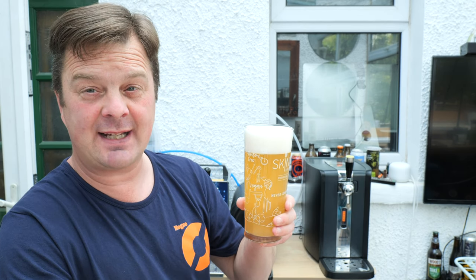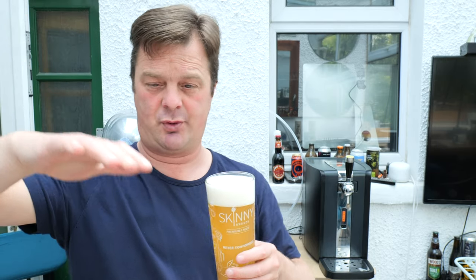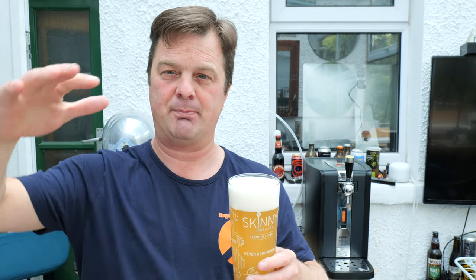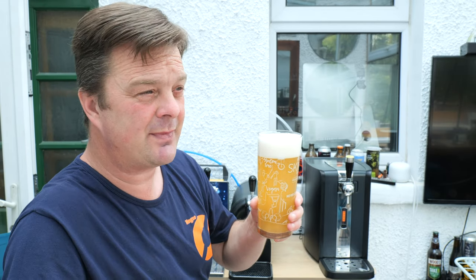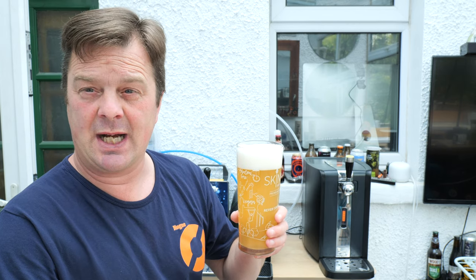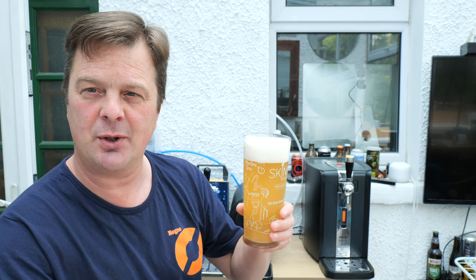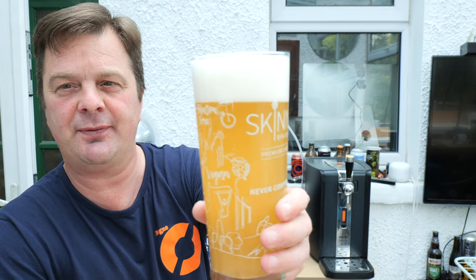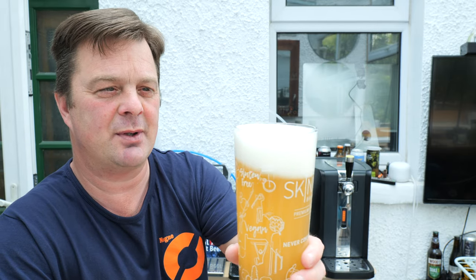I don't think I've ever had keg Hoegaarden before. I've had plenty of the big fat stumpy bottles at about a litre and a half, the normal small bottles, and cans of Hoegaarden, but never fresh keg Hoegaarden. So here we go - two finger white head, hazy as you like, a little bit of carbonation. Let's get the aroma.